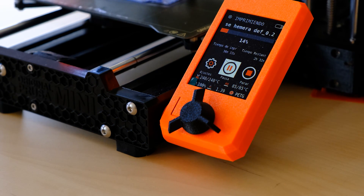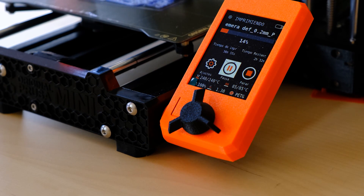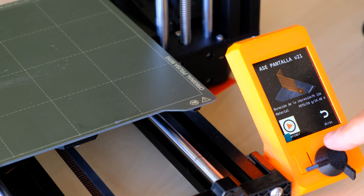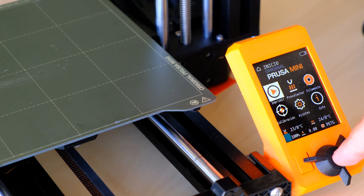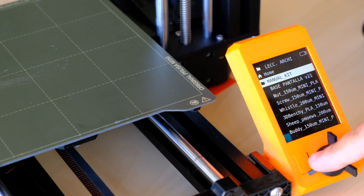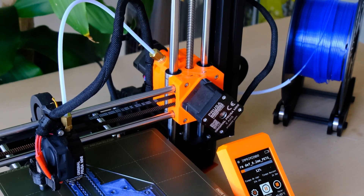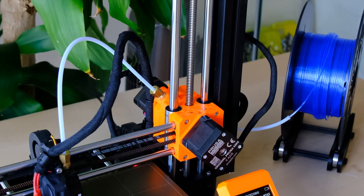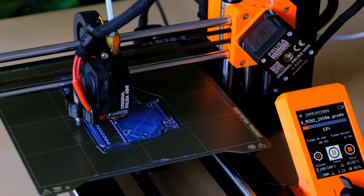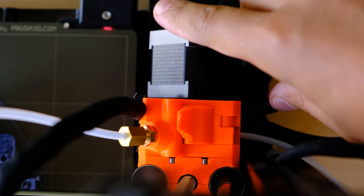Cosas nuevas incluyen esta nueva pantalla de Prusa, que no es táctil. Tiene una nueva interfaz que nos permite controlar las mismas cosas que en la MK3S Plus pero con una visualización distinta — a mí me gusta bastante. Contamos de serie con conexión Ethernet para controlar la impresora con su propia interfaz web remota. Es una impresora cartesiana tipo Bowden, aunque tiene un Bowden muy cortito y se comporta bastante bien. Cuenta con extrusor Dual Drive de serie.